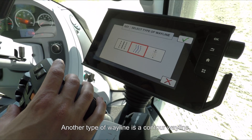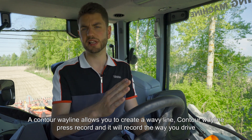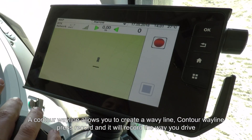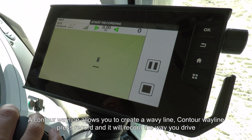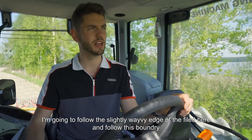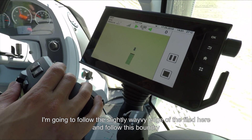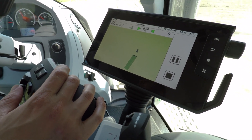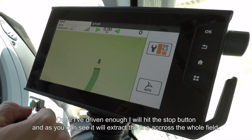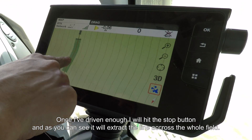Another type of wayline is the contour wayline, which allows you to draw a curved or wavy line and then extrapolates that line across the whole field. To do that, press the contour wayline button in the middle, press record, and it will record where you drive — for example, following a slightly wavy edge of the field. Once you've driven a certain amount, hit stop and it extrapolates that curve across the whole field.